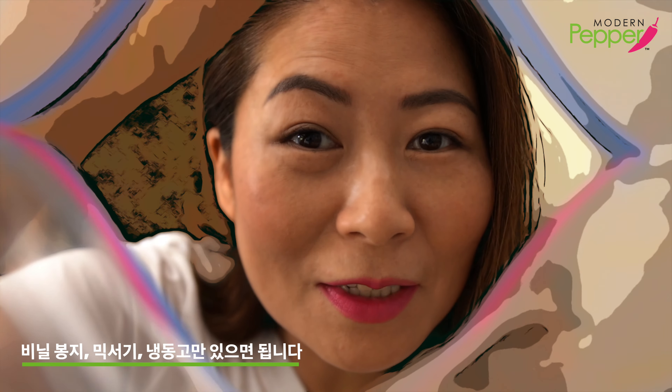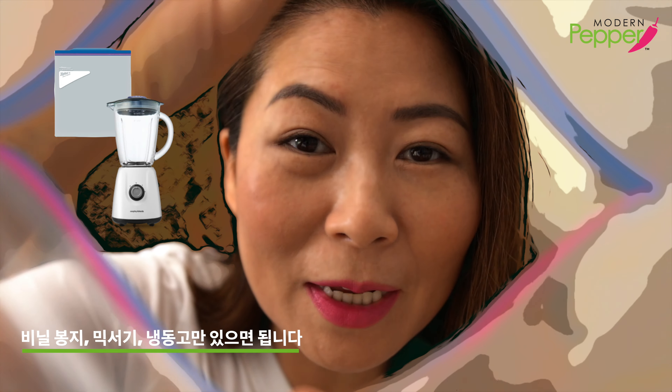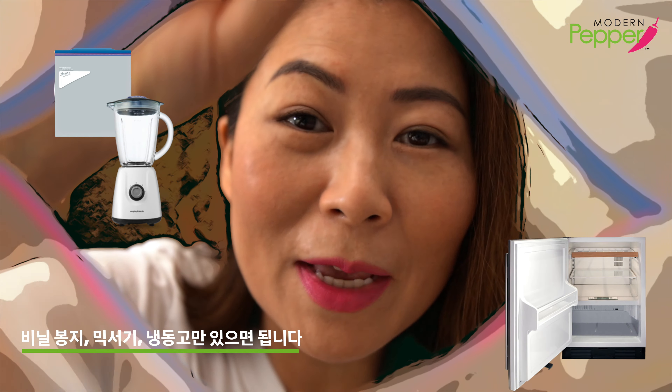So all you need is a ziplock bag, a blender, and your freezer to make bingsu at home.